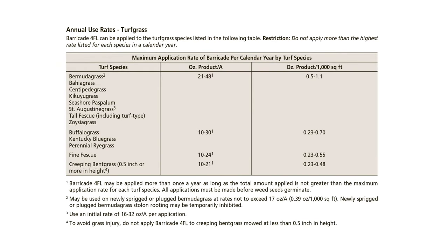Next, you will want to consult the product label to determine the annual use rate for your turf type. For example, in Bermuda grass or centipede grass, you can apply between 0.5 ounces and 1.1 ounces per 1,000 square feet per year.